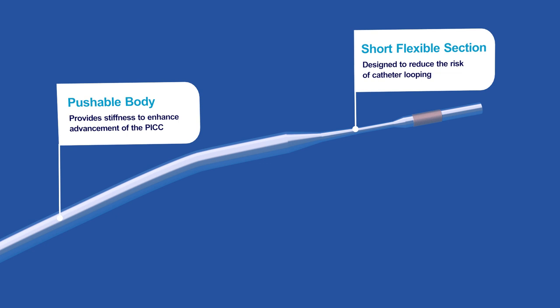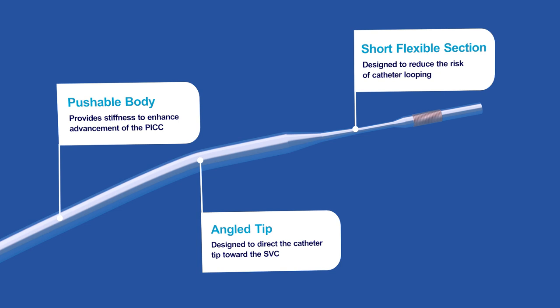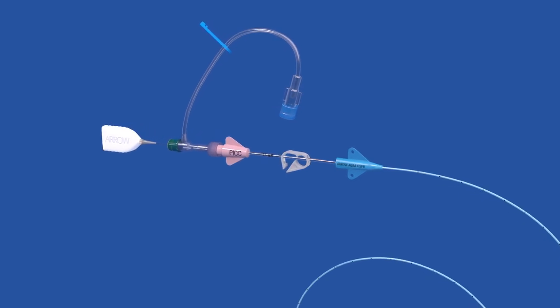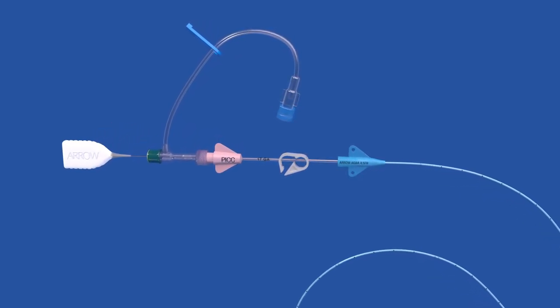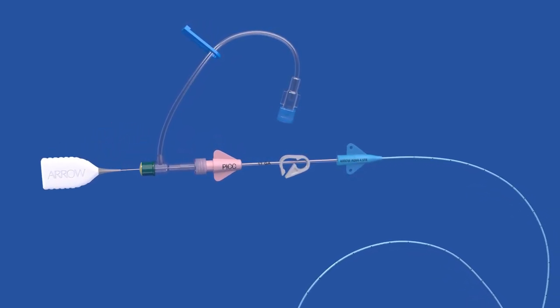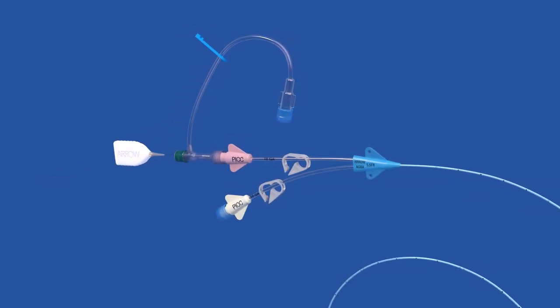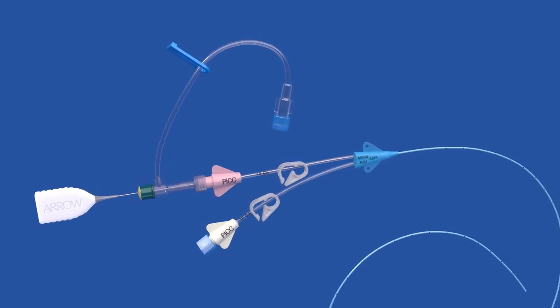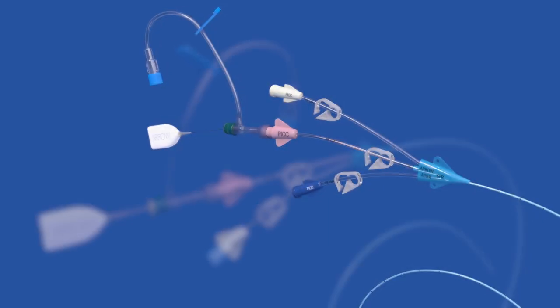At the very end of the stylet, the angled tip helps point the catheter toward the SVC. It can be used in combination with ArrowGuard Blue Advance picks, the only catheters with proven antimicrobial and antithrombogenic protection. The combined features of the NaviCurve Stylet allow it to self-orient to the vasculature for consistent, efficient pick placement.